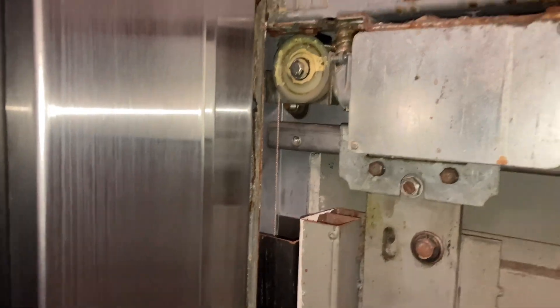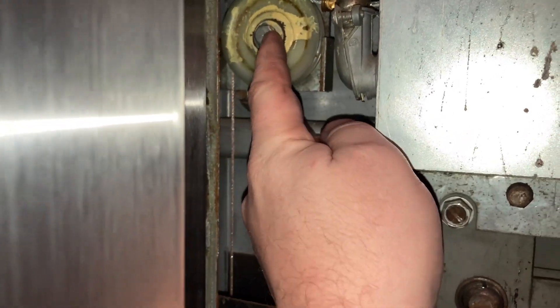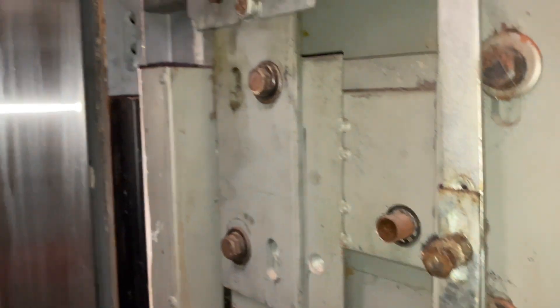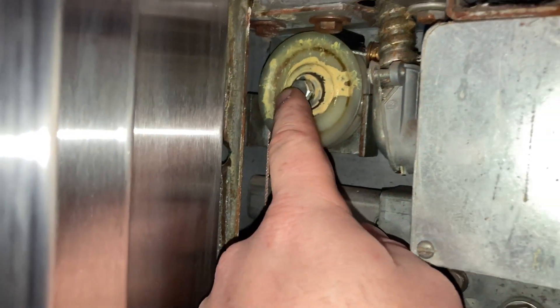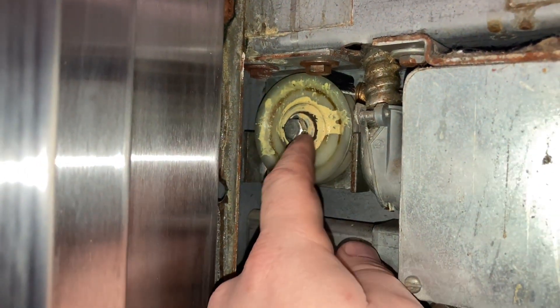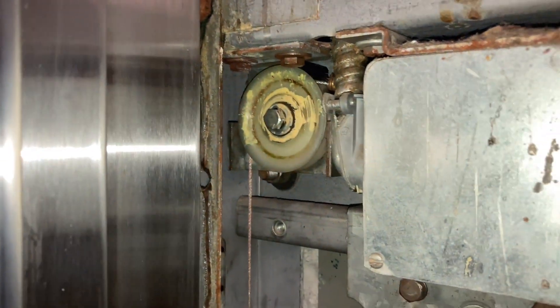This is just threaded into this little bracket, so I'm going to take it off, give her the old spit shine, put it back on, and see how it goes. I'm not a fan of spraying stuff — maybe just a little drop of oil — but I don't know what someone's using to get it all gummed up like that. But let's take it off.